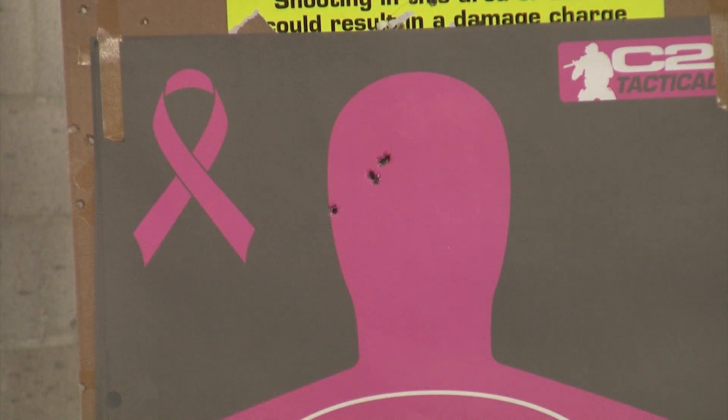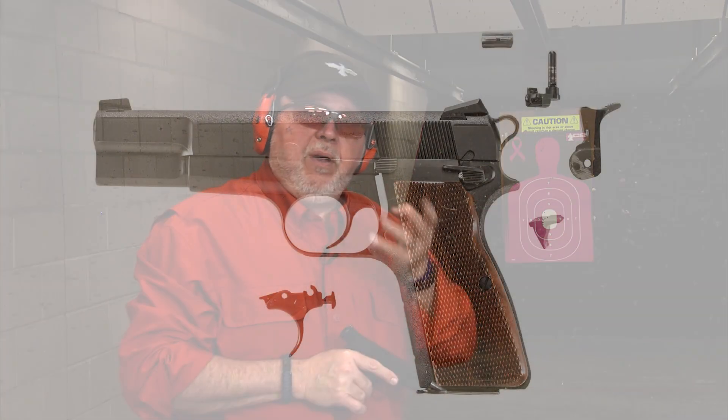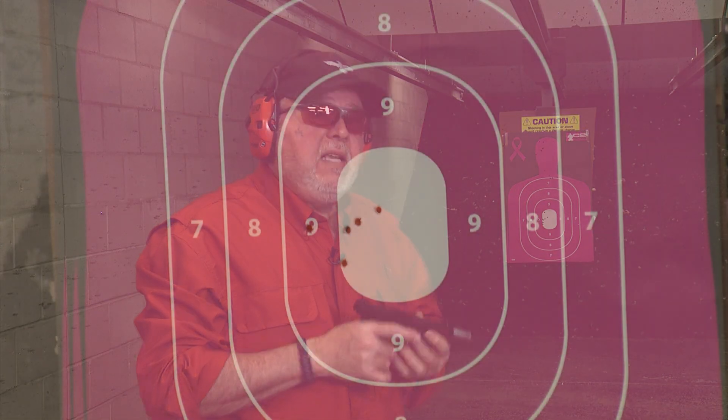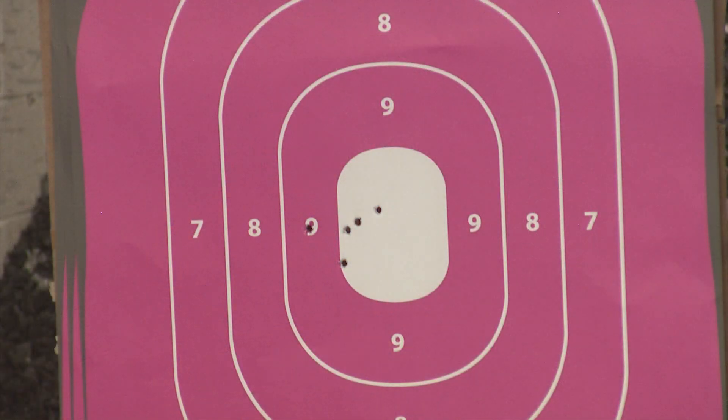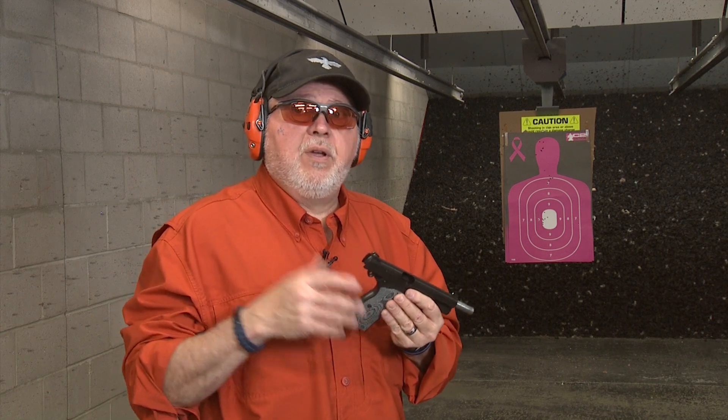Let's talk about the results. The 1960s did really good — there's no ifs, ands, or buts about it. The Novak one, the 1970s that has been reworked by Novak, did a little better, but then again it has a better trigger and all the internals have been changed, so I expected it to perform a whole lot better. Now, the Tsas did more or less like the original, but of course it hasn't been customized. The only thing I changed on this pistol was the grips — I put G10 grips on them because, as you know by now, I like G10 grips.